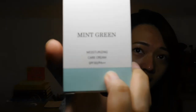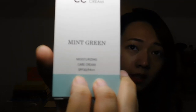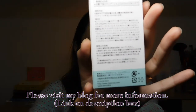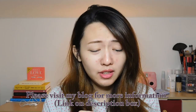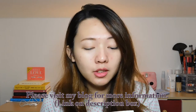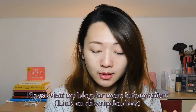Here on the box, it says that it is a moisturizing care cream, and it has SPF 30 PA++ on the Japanese scale of sunscreen. It also says you can use this as a primer, foundation, sunscreen, and skincare, along with the ingredients and some precautions.